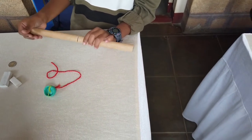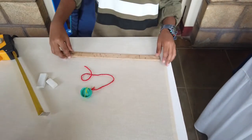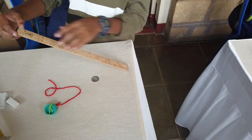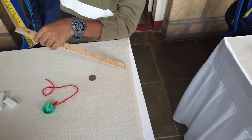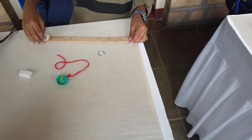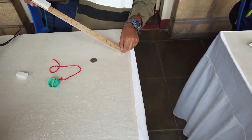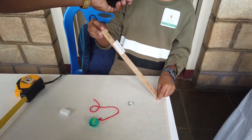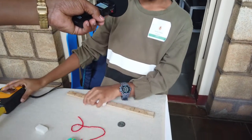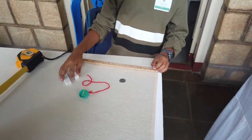My name is Ishan Jetty. I place a coin on one side of the wooden piece and slowly lift that side. The coin starts to slide down. I measure it — it's 5 and a half inches. Now I place an eraser on one side and lift the same side. The eraser starts to slide down and I measure it — it's 8 inches. This experiment is about the impact of mass in friction.